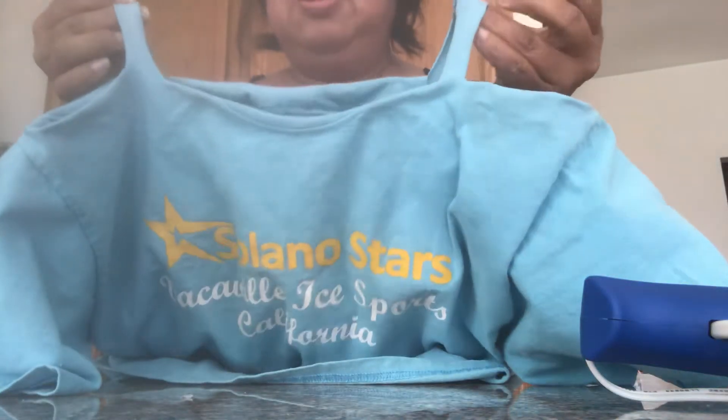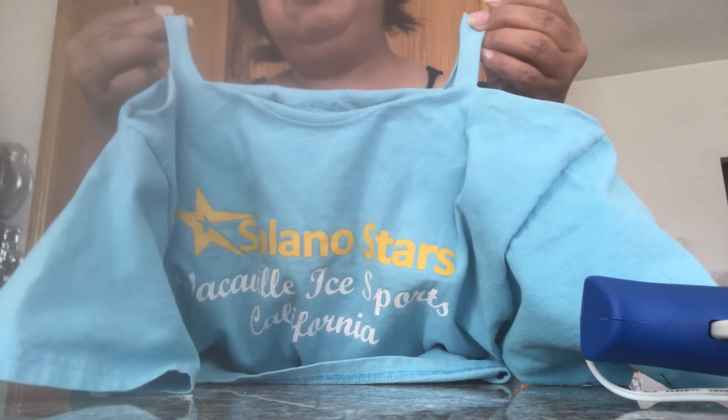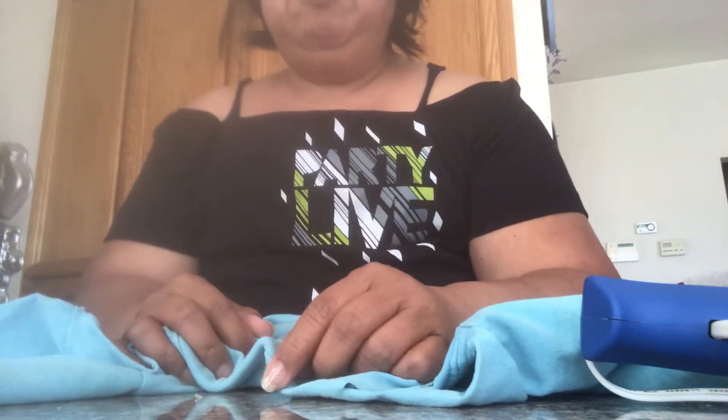That's it! This is the cold shoulder recycled t-shirt using a glue gun or just hand sewing. Thank you, I hope you like my video!